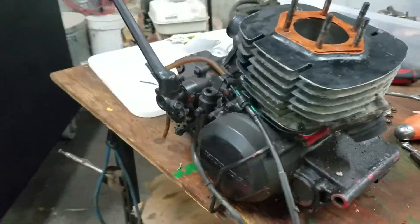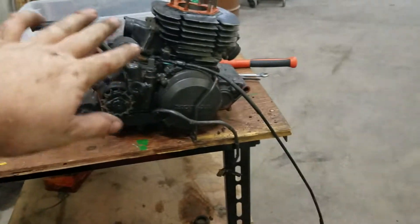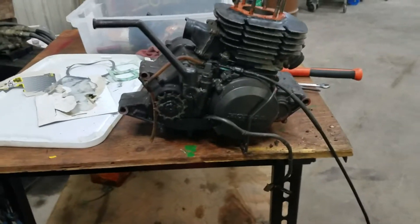Here we are again with another air cooler engine. This build is actually going to be my spare parts build basically. This will be a 1981 ATC 250R.